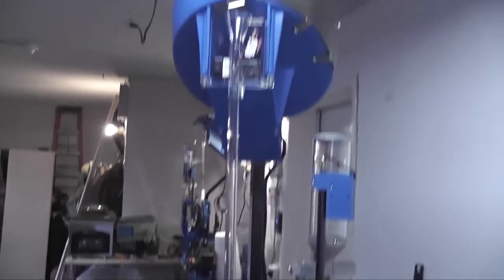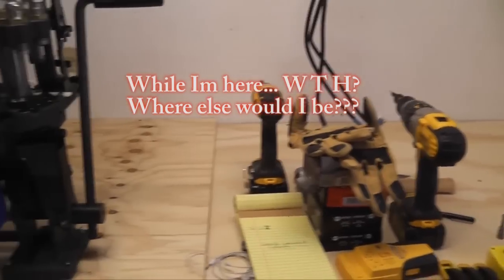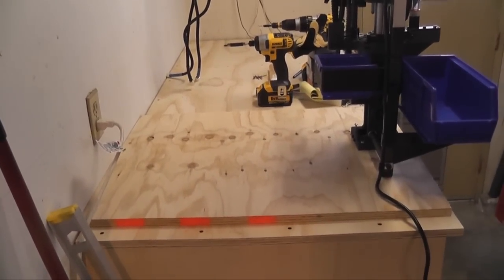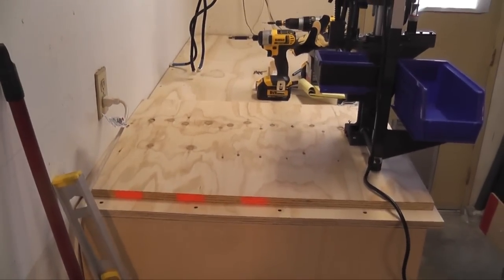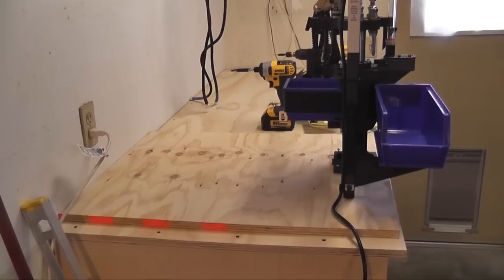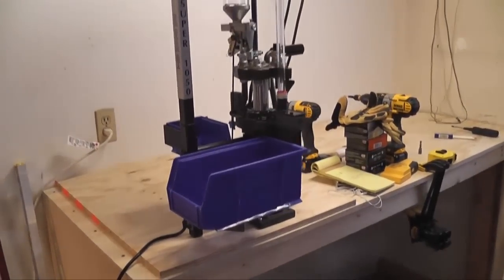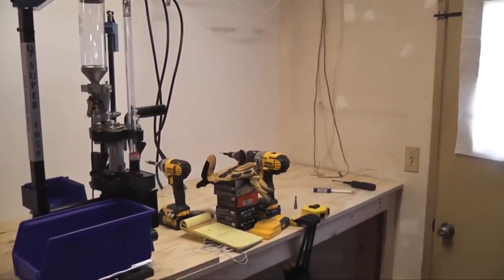I wanted to say thank you very much to all the individuals who responded to my question in the previous video about what I should top the bench with. A pretty popular idea was stainless steel — I don't want to use stainless steel because it dents, scratches, and looks like crap when it does, but it does have a cool factor. Minbound came up with a great idea using rubber matting, or maybe that was Gravy.